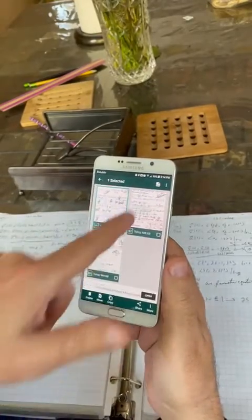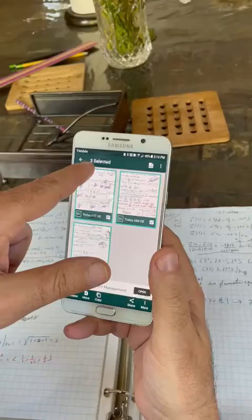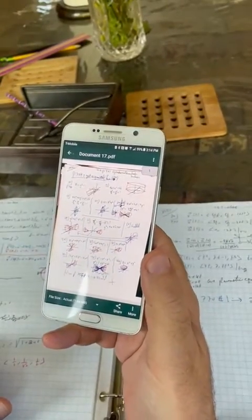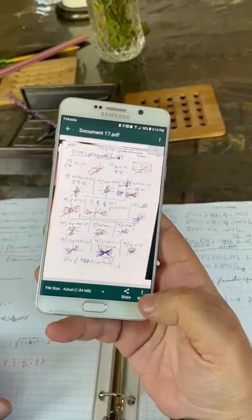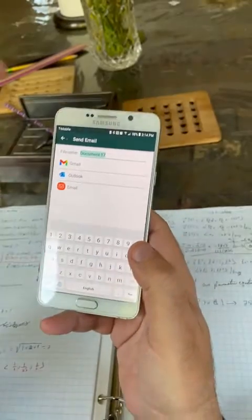All I have to do is hold — one, two, three — and it tells you three selected. Click on PDF, there it is, done. You could share — just hit More — and email it to yourself, which is what I normally do.